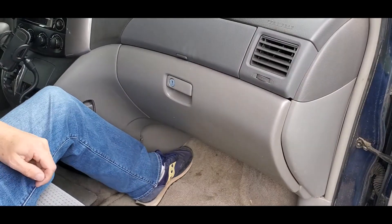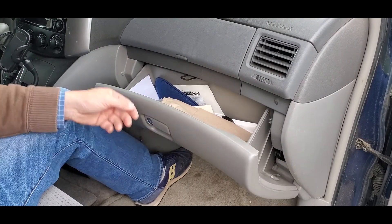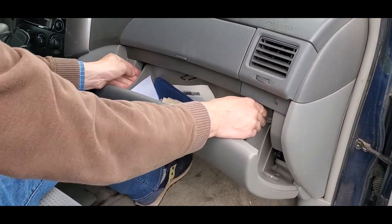Sit in the passenger seat and open the glove box. Press inward on the two sidewalls until they deflect slightly, then pull the glove box out.